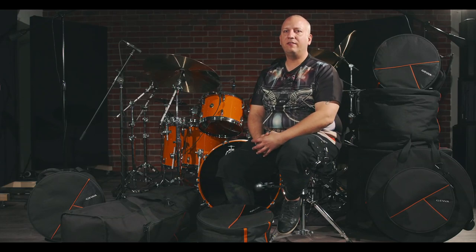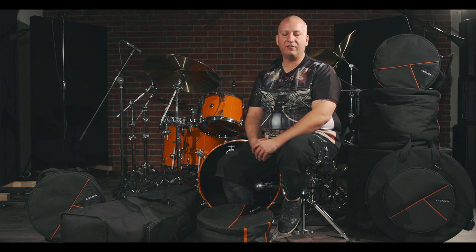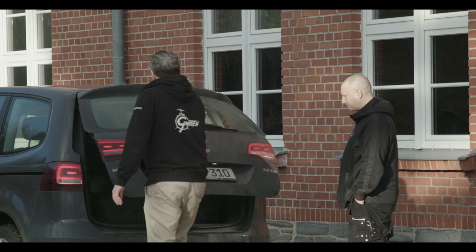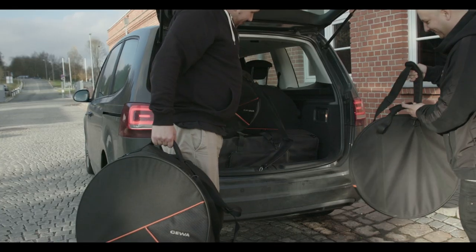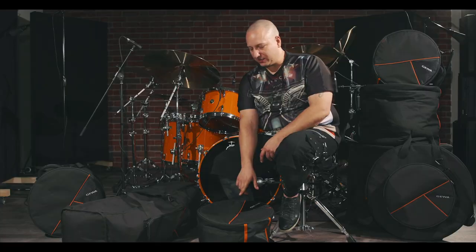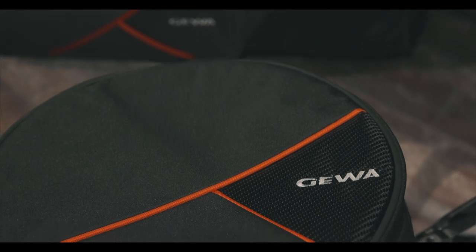Hi, my name is Gergo Borlaj and I would love to introduce you to the new premium line GEVA drum bags. Besides the new design, which includes these beautiful orange stripes here, which is actually my favorite color.